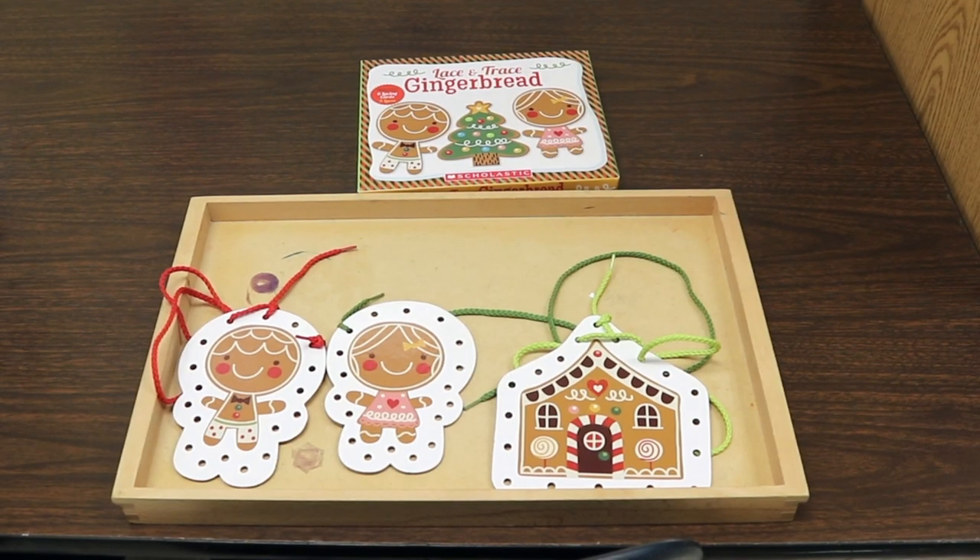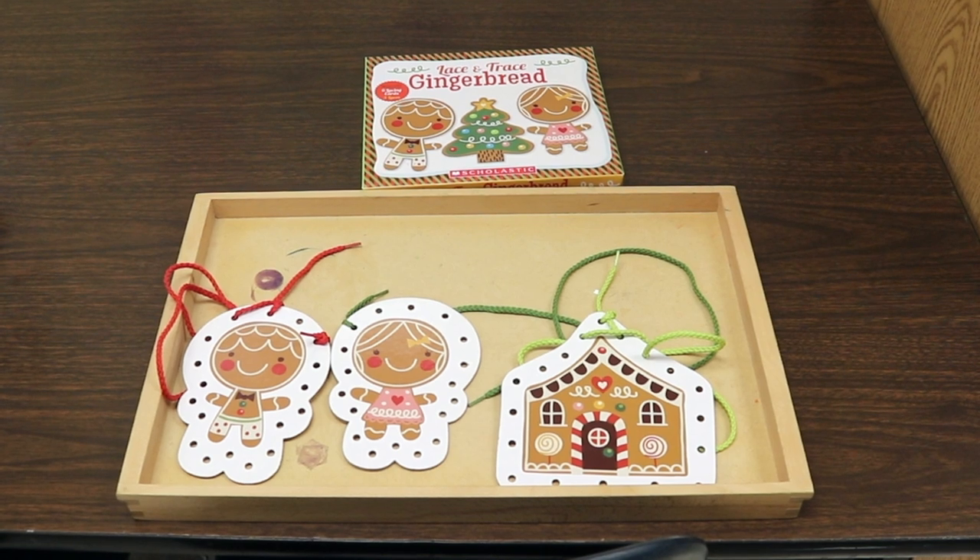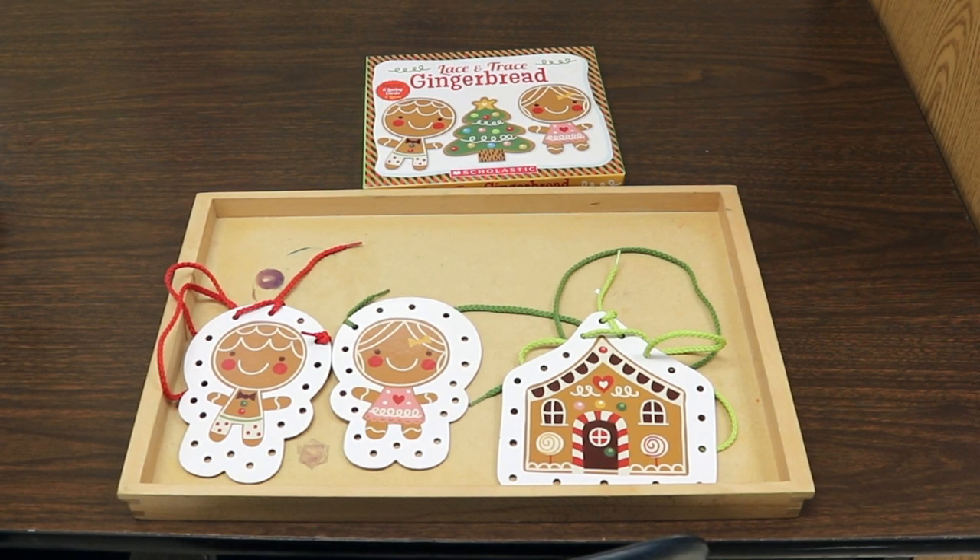One of our table activities this week is a lacing activity — it's a gingerbread house and gingerbread cookies. I got this from Scholastic; I'm not sure if it's still available, but you could pop over to scholastic.com and take a look. I got it a couple of years ago, and it's just a fun fine motor activity with the gingerbread theme.